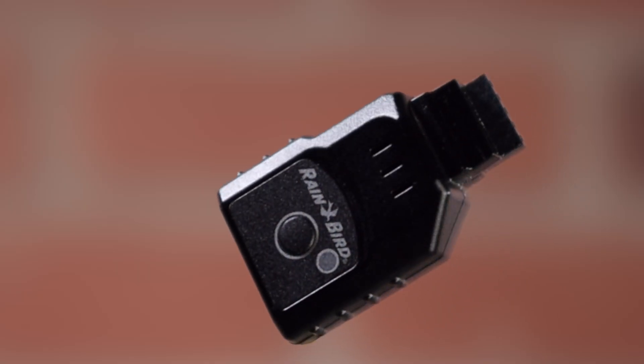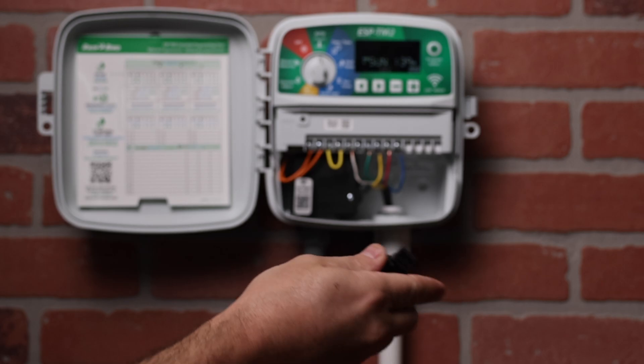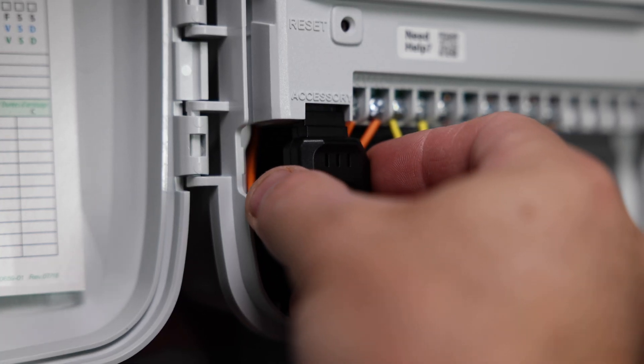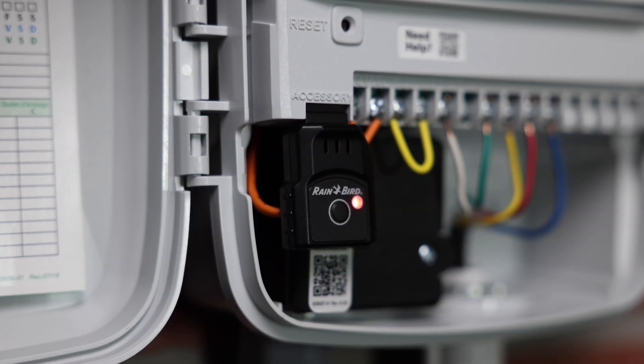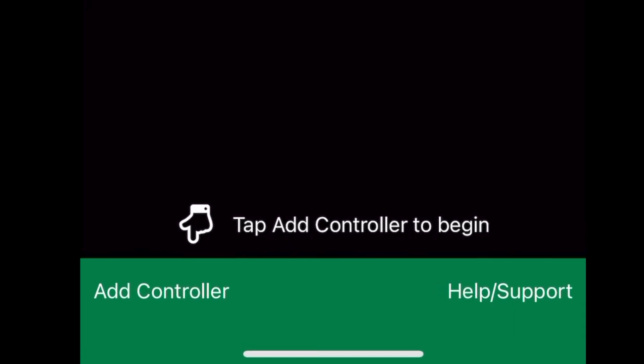Link2 upgrades the ESP-TM2 with Wi-Fi capabilities to allow for system management from any place at any time. Simply plug in the module to your controller and pair it with the free Rain Bird mobile app. Setup is fast and easy — just follow the steps within the app.